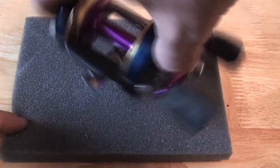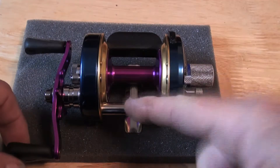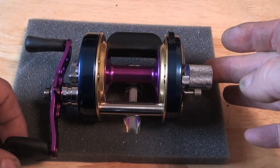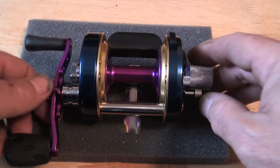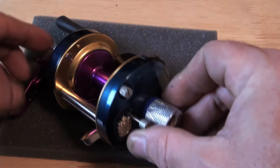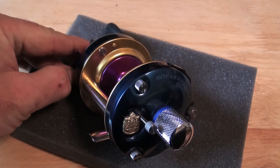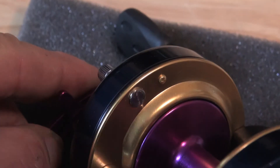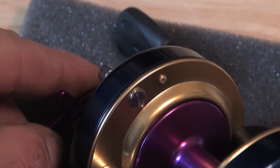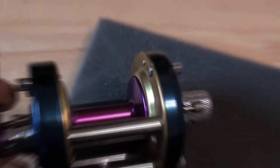Obviously it now doesn't have a level wind. It has a big daddy PMR 316 marine grade stainless steel polished CT bar, and if you can zoom in just a little bit, you can see it has 316 marine grade stainless steel polished top bar studs.